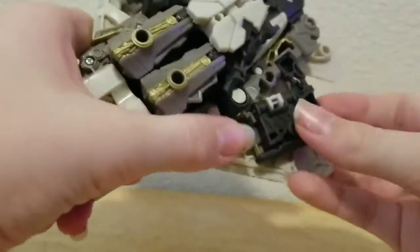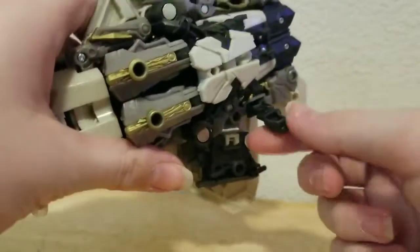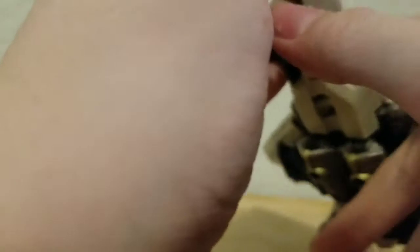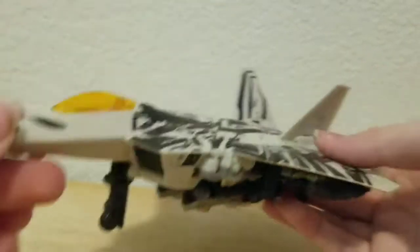He also has landing gears — just pull these out and bring them down. He does have landing gears.